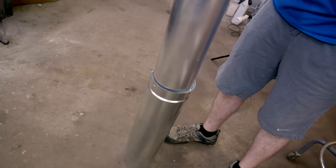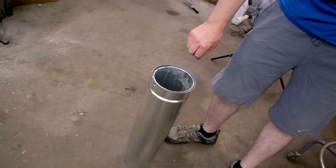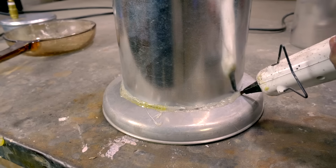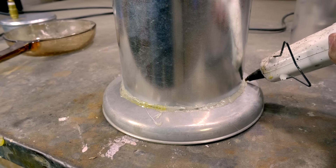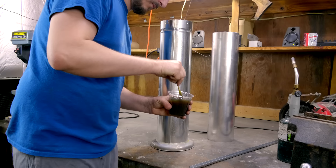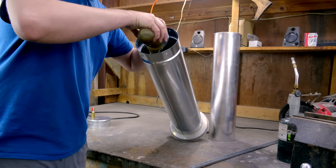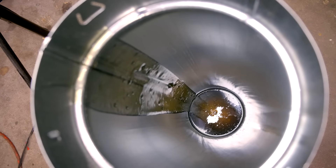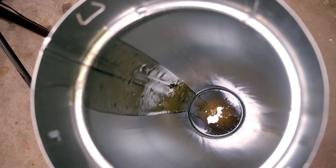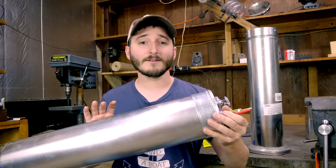Once I had both walls of my stove pipe separated, the only modification needed was to plug one end of each section. For the bottom section I used an old pot lid as a plug, hot-glued it temporarily in place, then poured epoxy resin down the side to act as a firm plug. I poured the epoxy directly down the seam to make sure that seam would be watertight as well.